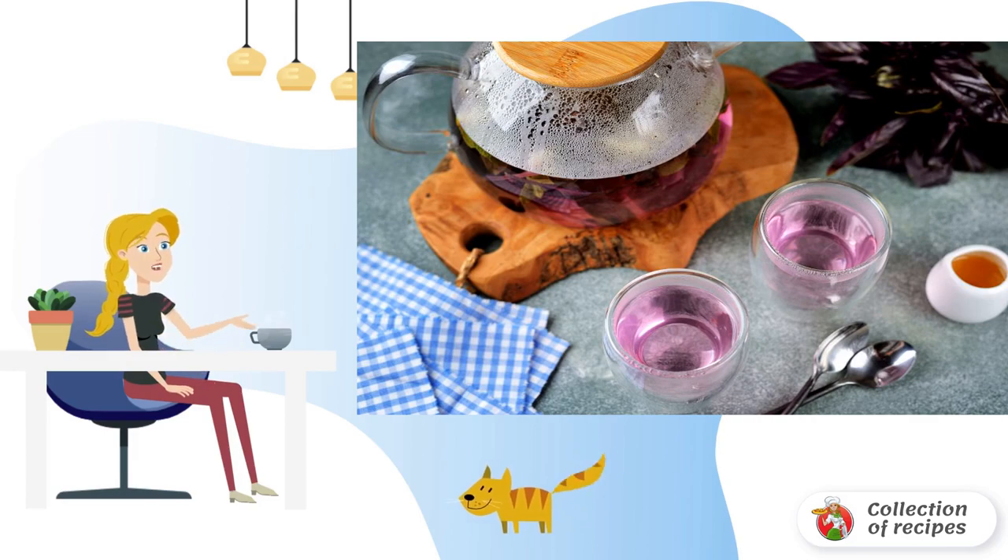The longer the tea is infused, the more beautiful its color will become — a bright purple.